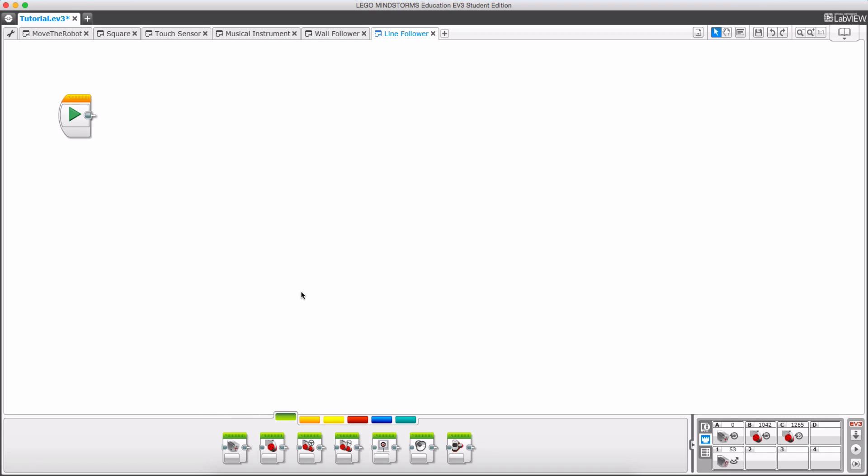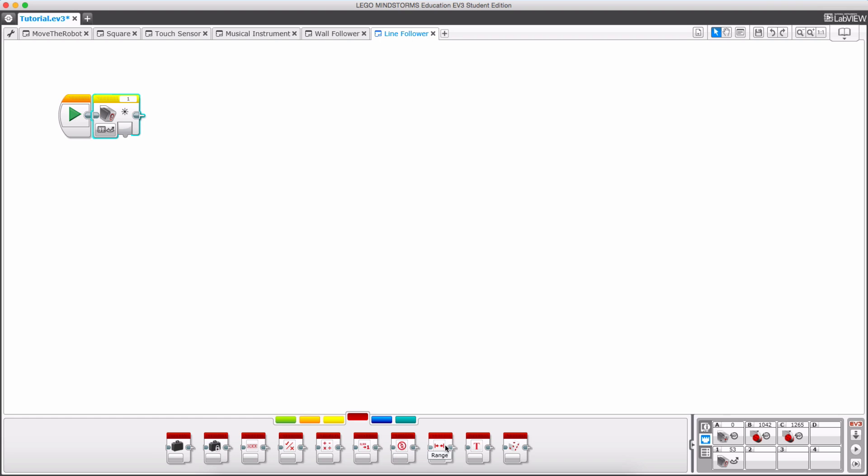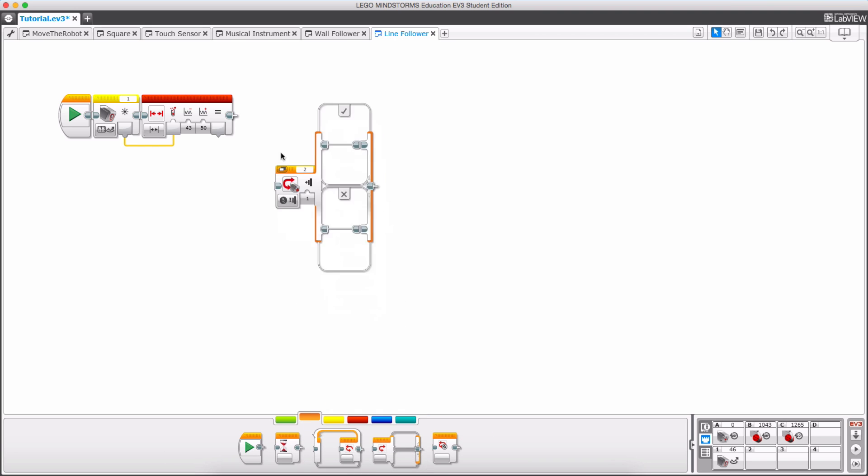This will be very similar to the wall-follower program from the previous tutorial. I'm going to go to my sensor block and get the color sensor out, making sure it's on 'measure reflected light intensity.' Then I want to get my range block out because I want to be in a certain range — right now if I put it halfway it's about 46, so let's say anywhere from 43 to 50 I want it to go straight. I'll take my data wire and pump it into there.